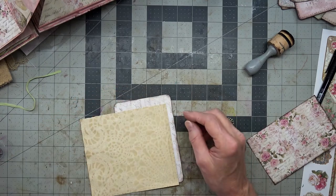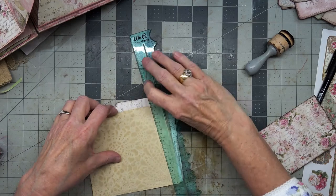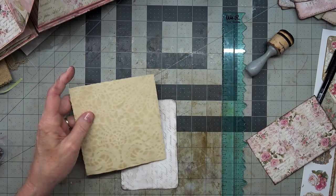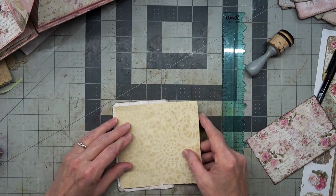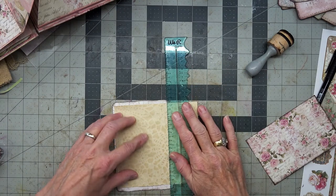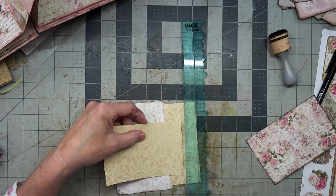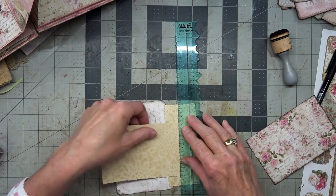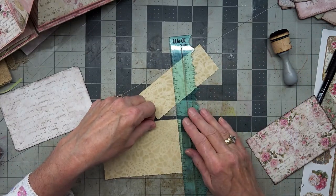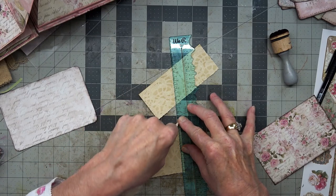This has a nice torn edge on it here. Let's tear this edge — we need a tearing ruler. Oh boy, my desk is getting messy now. Let's throw that away. We're going to go right about here and then we just need to tear a little bit off of that one. Sorry, my desk is such a mess.